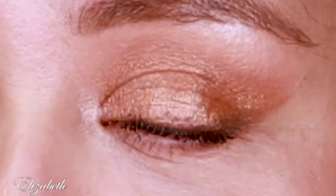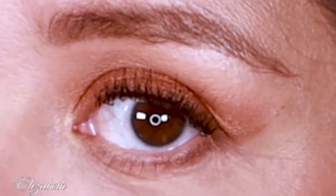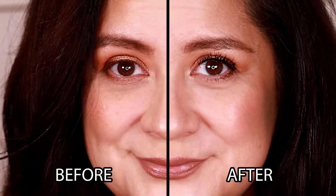There you go. You can see that my eyes look bigger and much more wide awake. I hope I taught you something. If you've already been doing this technique, please leave a comment and let me know what you use in order to get your lashes to stand up. I hope to see you soon. Ciao.